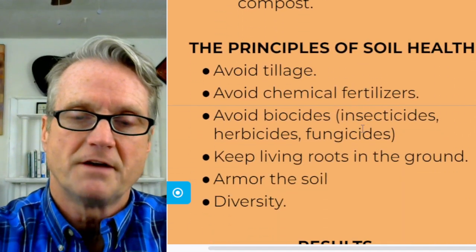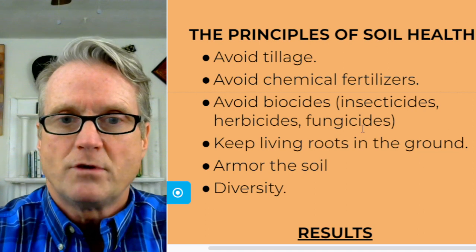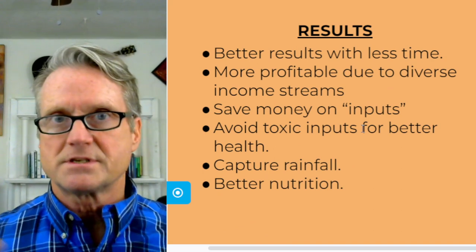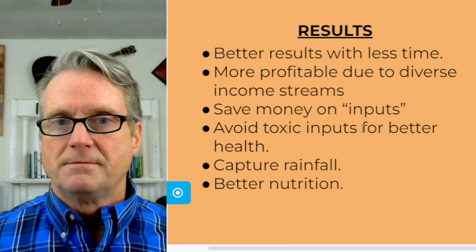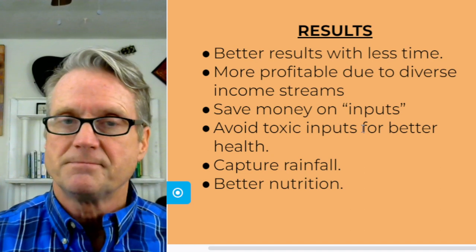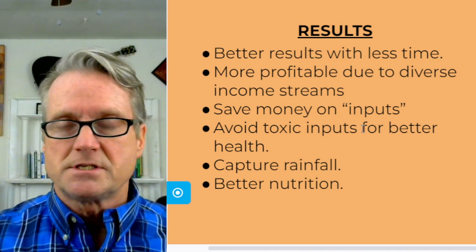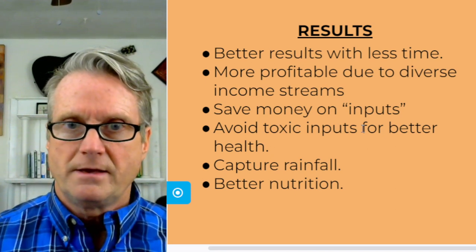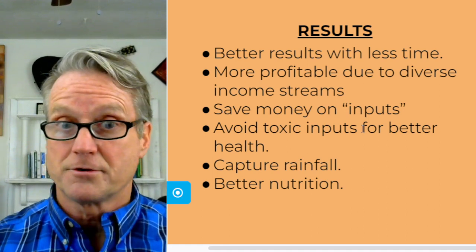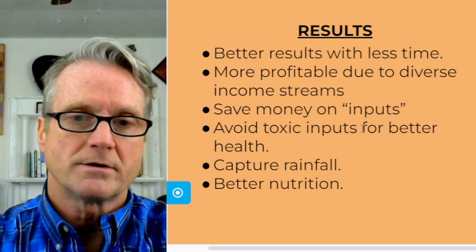So, the principles of soil health: avoid tillage, avoid chemical fertilizers, keep living roots in the ground, avoid biocides, armor the soil, and provide for diversity. If you do this, you will get better results with less time. It will be more profitable due to diverse income streams, since you're not just dealing with monocrops. It will save money on inputs such as fertilizers, biocides, water, and diesel fuel. It will avoid toxic inputs for better health, allow you to capture rainfall better, and provide for better nutrition.